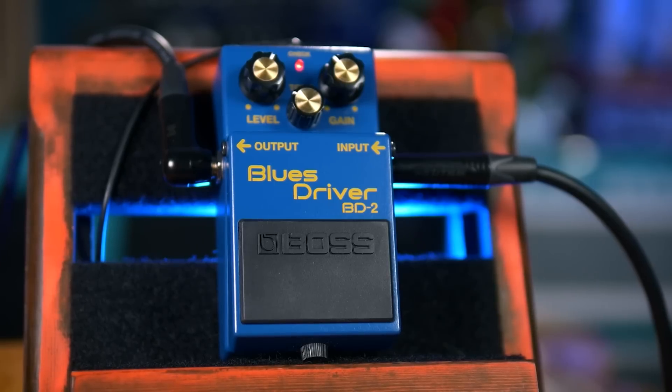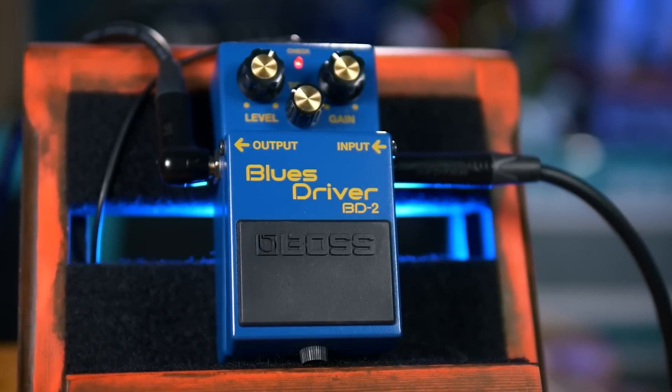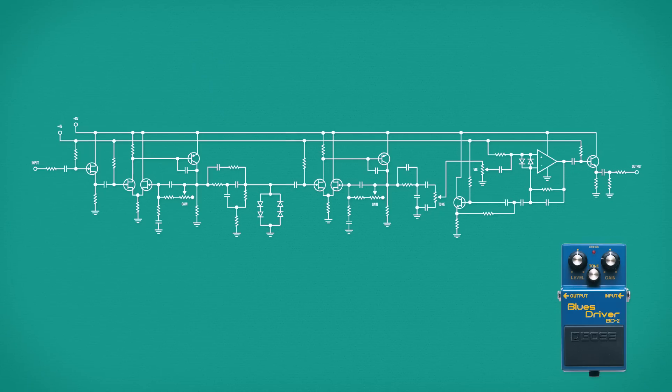It's always confused me why the Boss Blues Driver gets categorized as an overdrive pedal. I know it's often marketed as such, and if you look on YouTube you'll find a lot of videos of this being compared directly to the likes of the SD-1 or the Tube Screamer, but from a circuit perspective, this has a lot more in common with a distortion pedal.